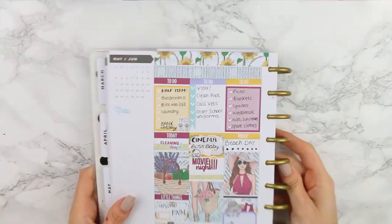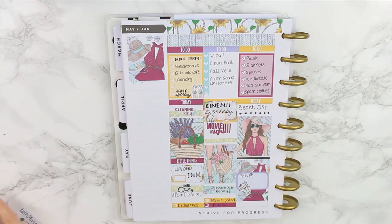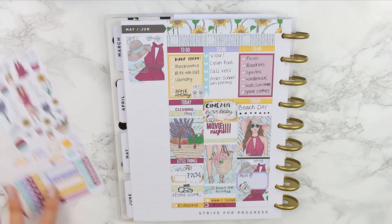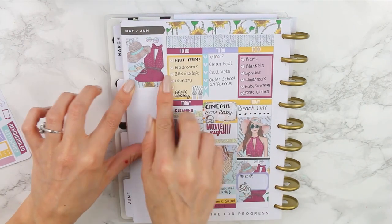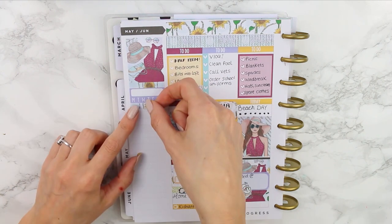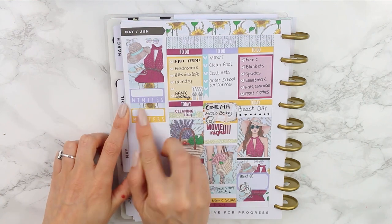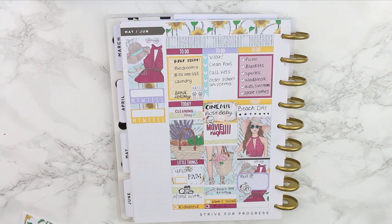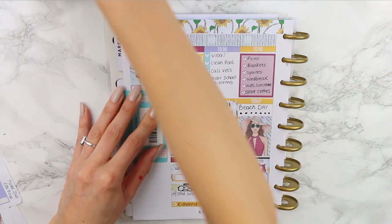This is what the spread looks like so far. Now we're doing the sidebar — I'm using my last full box to cover the calendar at the top, then putting a piece of patterned washi underneath so I can place my habit tracker. I'm actually using two habit trackers this week, so I laid another piece of patterned washi and then the second habit tracker. To incorporate my gold glitter tape from throughout the spread, I added a single layer underneath the habit tracker.